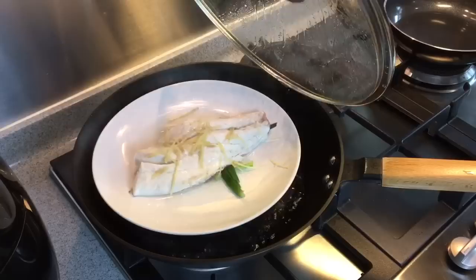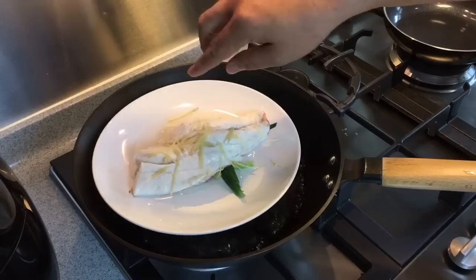Eight minutes is up. The fish is done — beautiful. Now we remove the fish from heat. Remember to pour away all the water and remove all the ginger as well as the spring onion.